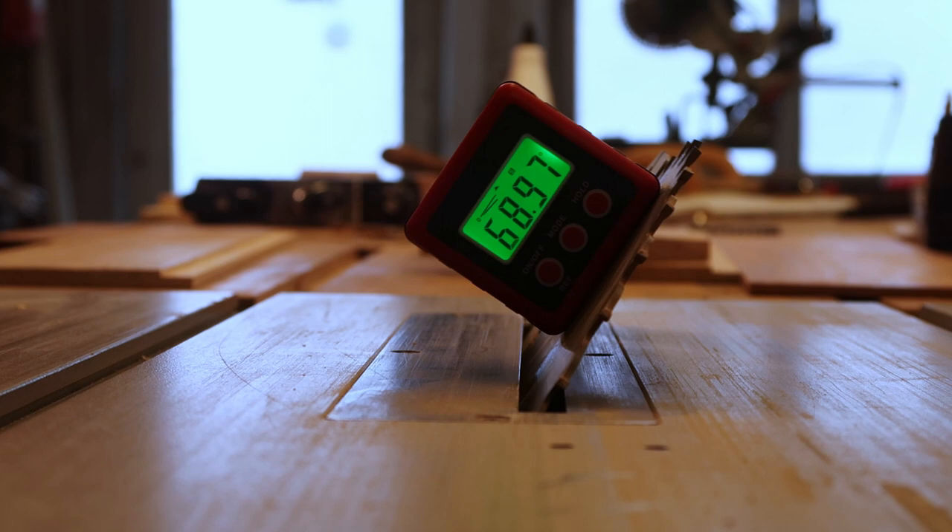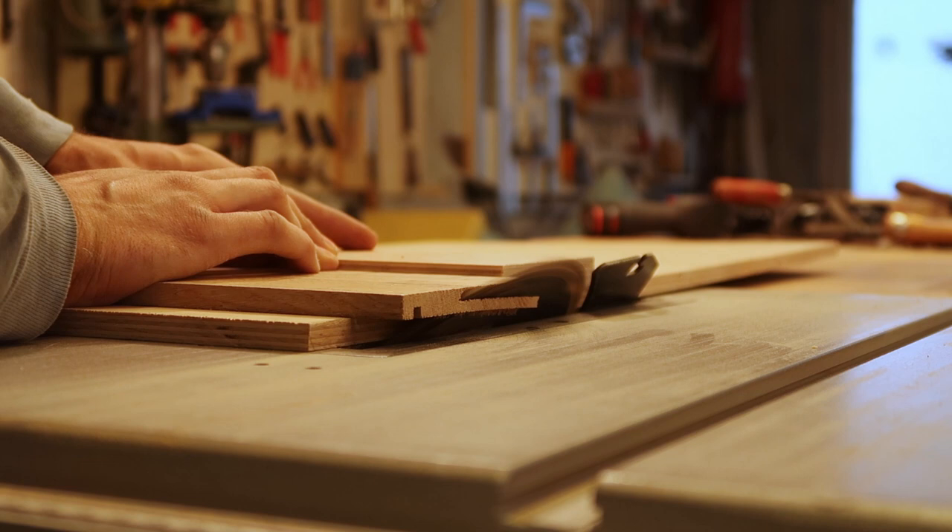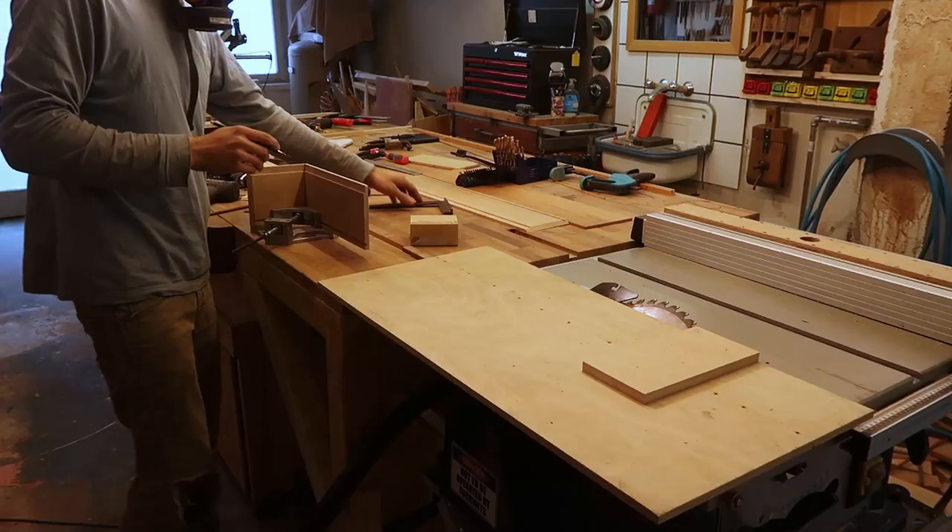Now this jig I'm using isn't exactly the pinnacle of safety — I would have rather put a hard stop behind the workpiece rather than in front of it. You need to put a lot of force into it to keep the board from being kicked back by the saw. I had already built it before I realized my failure, and at that point it would have been way too much work to remove the five screws holding it together.